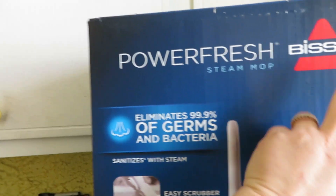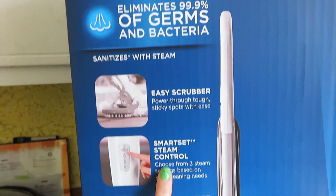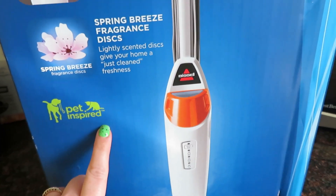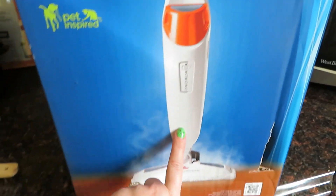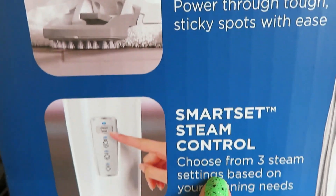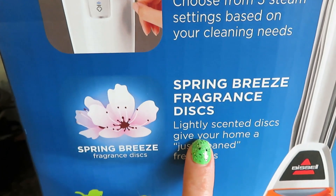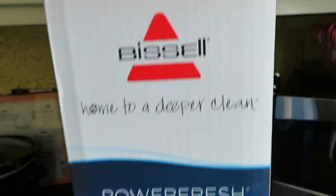I got this new Bissell PowerFresh steam mop from my local Walmart — pet inspired because we have little babies. It's orange, my favorite color, and it says there's an easy scrubber, steam controls, and these fragrant discs. We're gonna open this bad boy up.